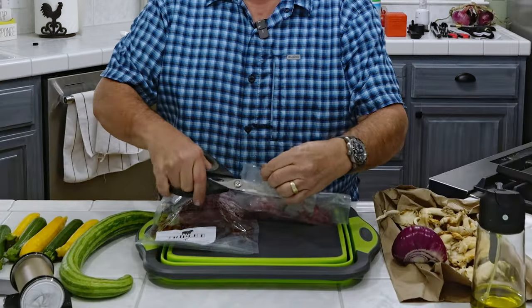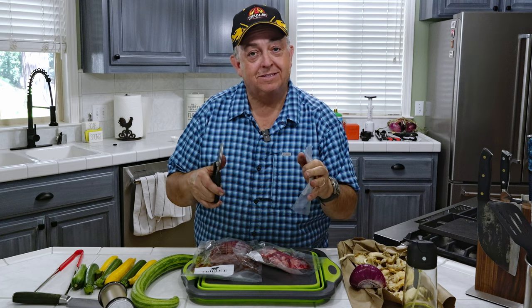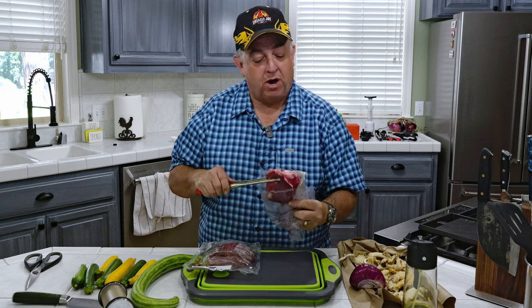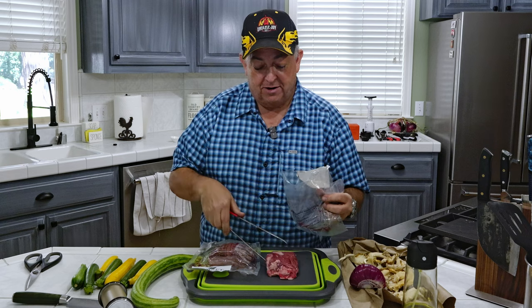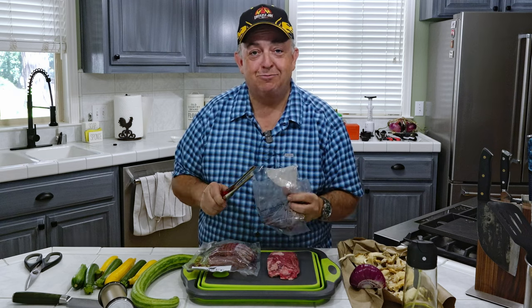Now the first thing you want to do after washing your hands is take the meat out. I'm going to put this on the cutting board and we're going to let it come to room temperature for about 45 minutes to an hour. Now there's a big debate — do you wash your meat or not? I do not wash my beef. There's really no need because you're going to cook it anyway. So I take this out, lay it on here, and we're going to let it rest.